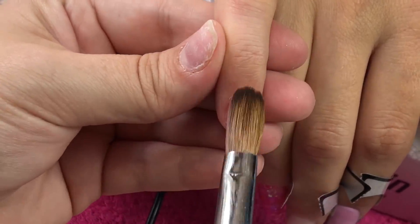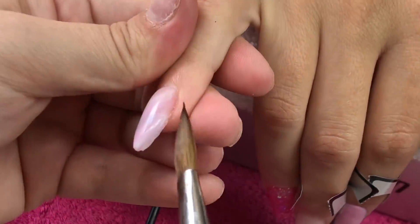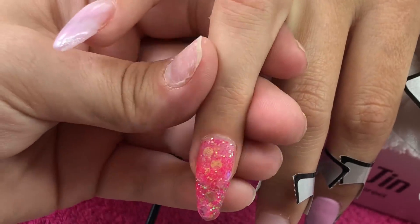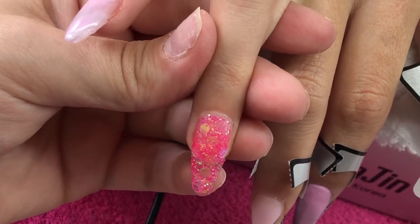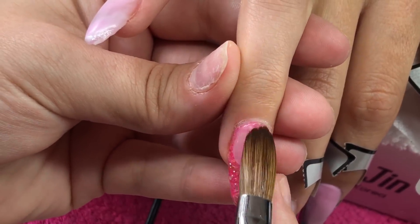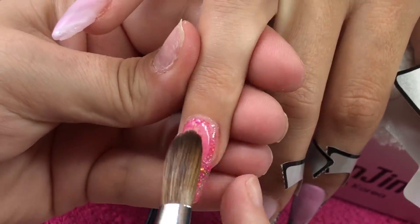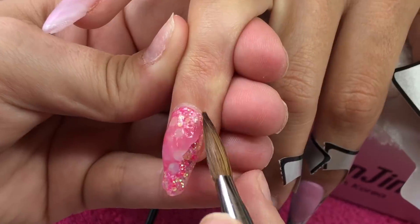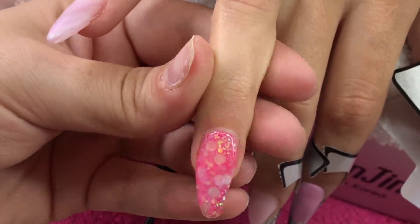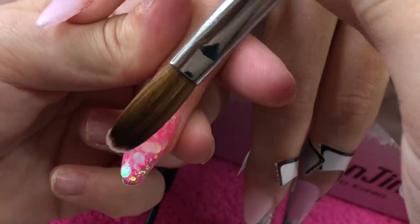Whilst all that was setting I'll go ahead and just cap the nail, so I'm taking Crystal Glass and capping the pinky, smoothing it out. Then I'm going to do exactly the same on the glitter finger. If you watched my previous video you'll see all the tips and hints and tricks about getting your Crystal Glass or your clear acrylic as clear as it's capable of being — I apply those rules every single time I cap anything.